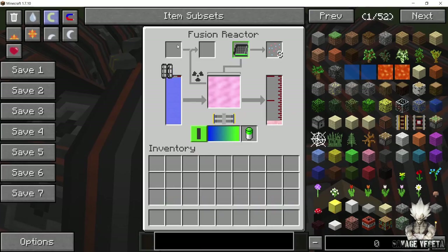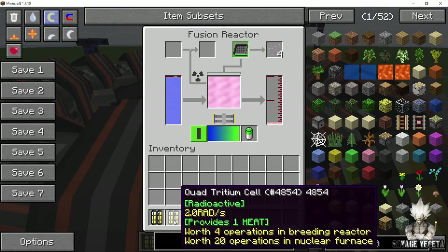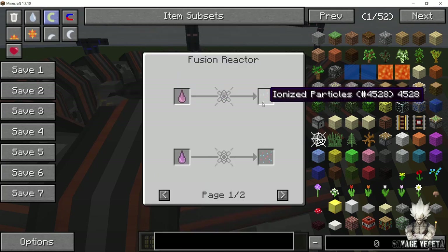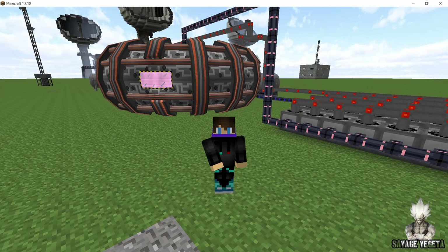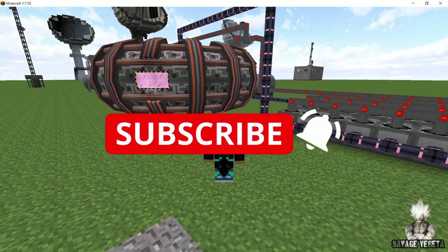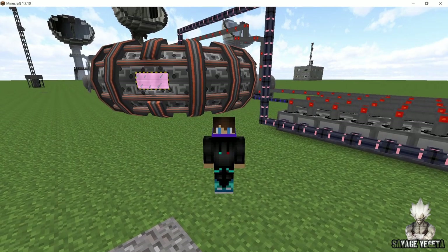Now with energy being produced, some other uses of the fusion reactor are: if you put a lithium cell in the fusion reactor, what you are gonna get is a quad-tritium cell, and these tritium cells can be used to power a nuclear breeder or a nuclear furnace. Also you are gonna get free ionized particles throughout the life of operation of this fusion reactor. So that's it for this video guys — if you liked it please smash that like button and consider subscribing for more content like this. If you want me to cover something in HBMs mod, let me know in the comment section down below. Peace.